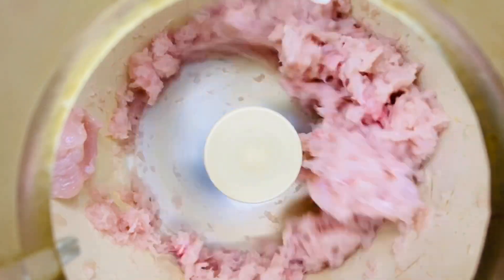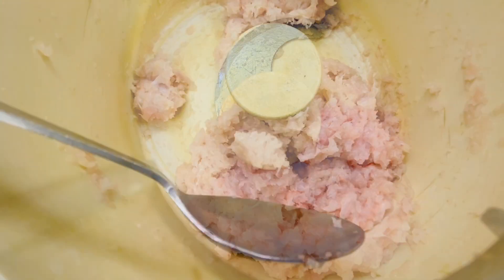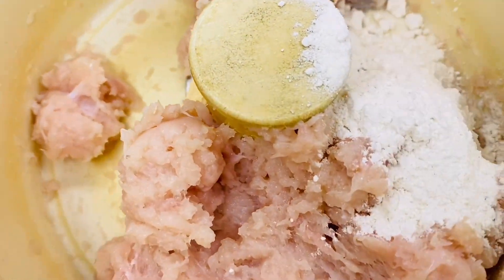You can use chicken mince for this. There are steps to shred the chicken — shredded chicken from fresh chicken is used here. We are also taking one cup of shrimp as an ingredient.